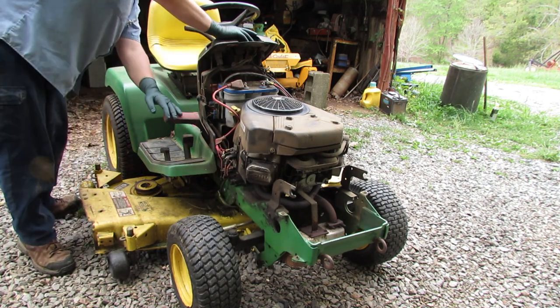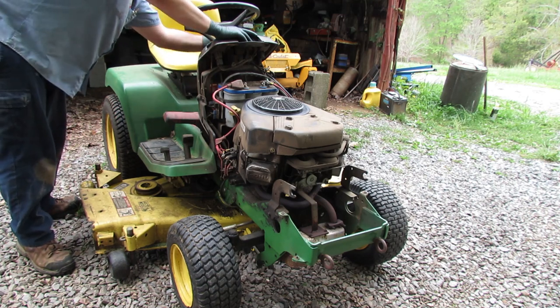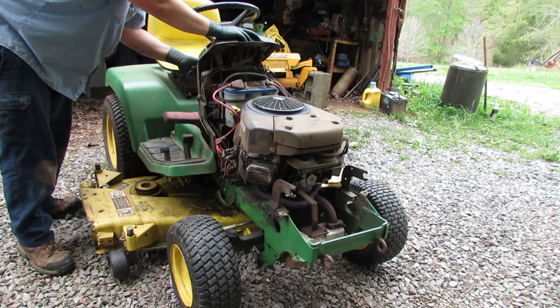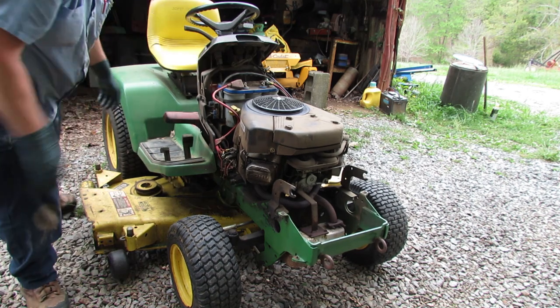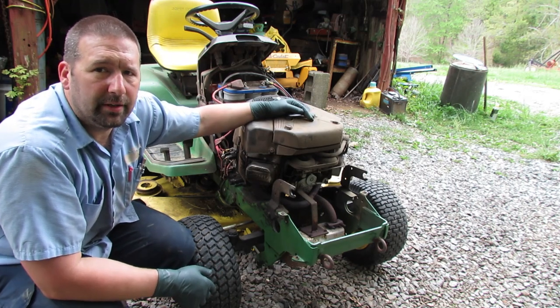I've got the park brake set, choke is on, and throttle is up a little bit. Let's see what happens. Okay, yeah — that time it worked fine. Let's see if it does it... there it goes, see how it's struggling right there? I think that's the valve. It really does it bad when it's cold.